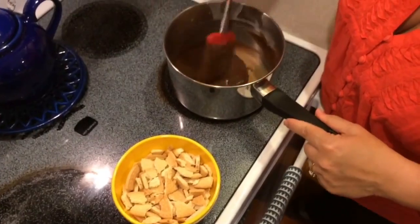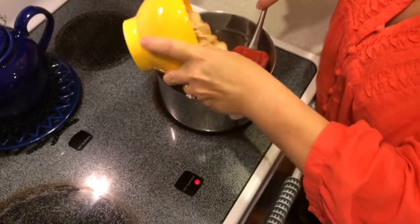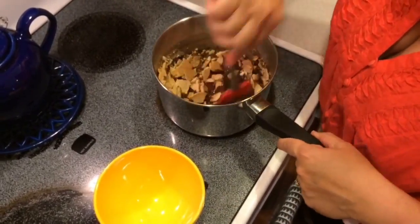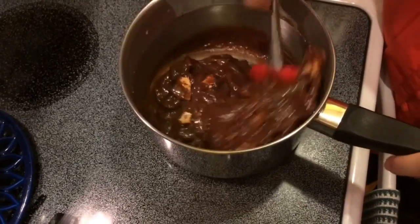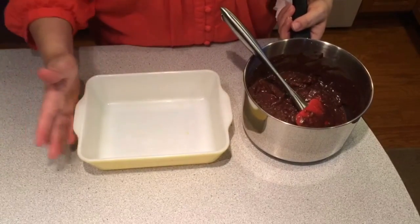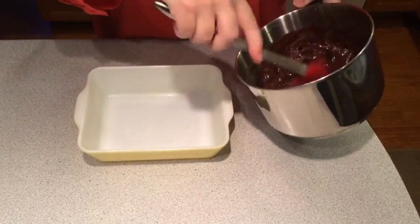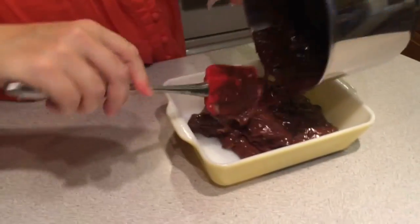Once everything has melted well together, you're going to add the crushed Maria biscuits in there and blend really well. Then find your 7x8 or 7x9 size pan, whatever size you have available, and pour the melted chocolate with the Maria biscuit mixture into it.